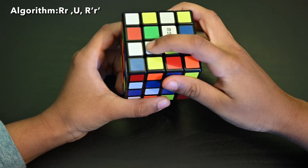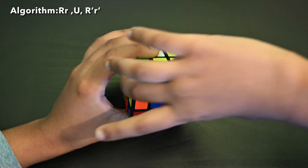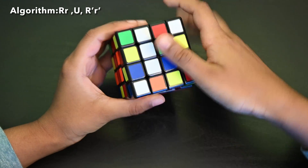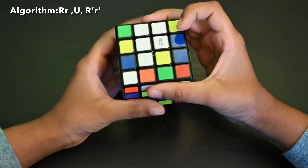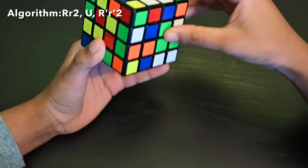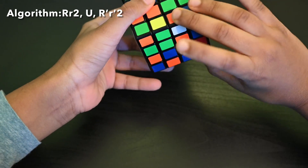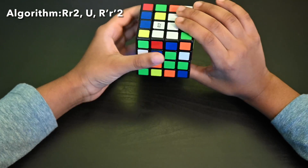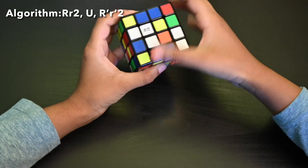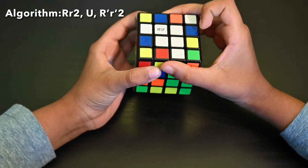We kept this here. Now we need to bring this here. Turn this so that it is here and follow the same algorithm. Now we have one more face — this time the face is on the down side. So we need to turn it like here and make the face there, then follow the algorithm: inside R and inside R two times, U, R and inside R down two times. Repeat this for all of the faces.